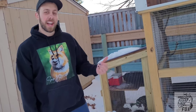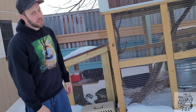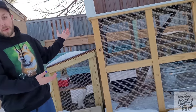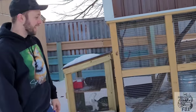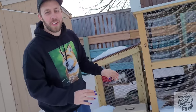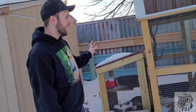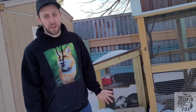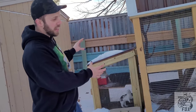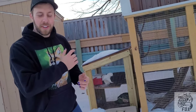Hi guys, Ethan here with Save a Fox. Today I'm gonna show you my finally completed project, which took way too long, but I have a lot going on so I apologize. Here is my mink cage. It should have realistically taken me about three weeks but it took me like three months. I'll give you a little tour of some of the features and show you some of the enrichment we added for the mink, and also how we can rotate three mink in one cage.